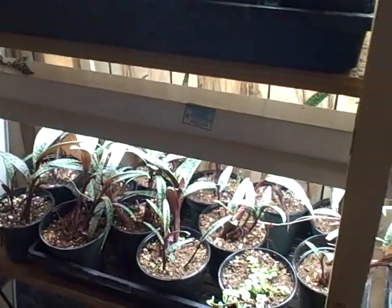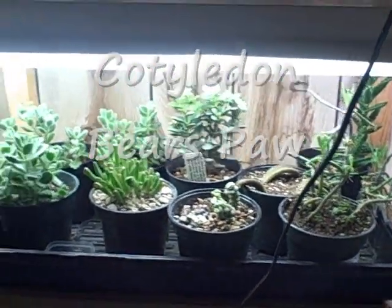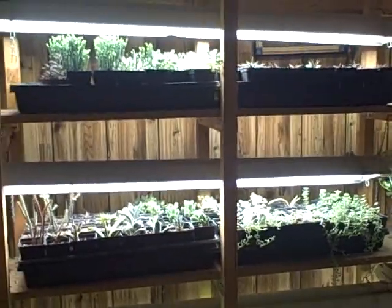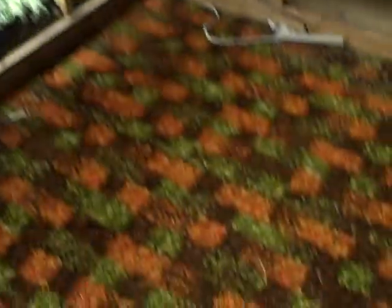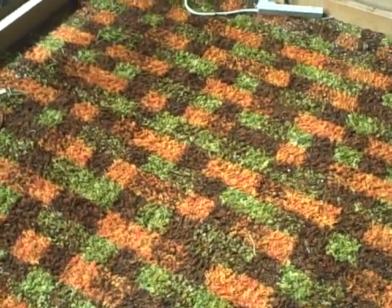I just adore succulents. I water these once a week and it seems to be working so far — they can stand it a little drier, but I want to make sure they thrive. Now I'm in my retro room — I call it that because look at the carpet, it's very funky and has been in here a long time.